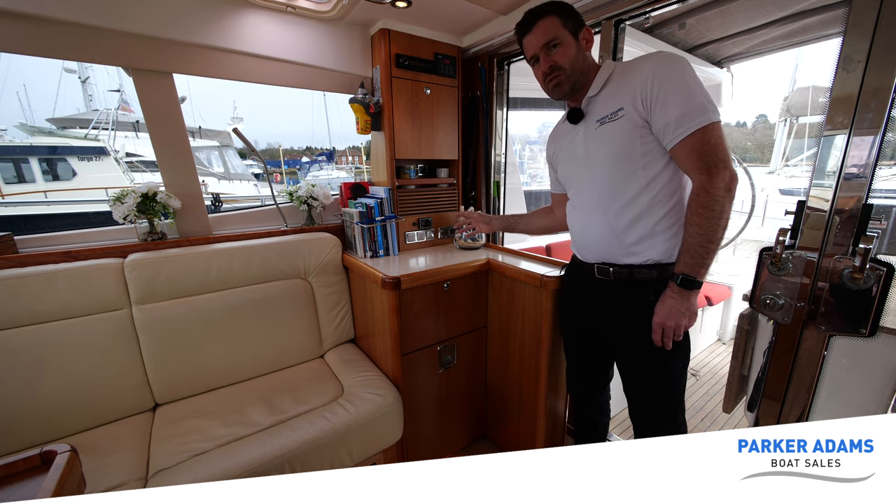There's also the exhaust pipe with access to the water lock. Importantly there's access to the stern seal — this is a shaft-driven boat and the stern seal is fitted down there with a small well underneath that collects any drips from the stern seal, so we've got access to monitor that. Now we're going to show you around the engine room. Fitted to this boat is a Volvo Penta D3 110 horsepower engine.